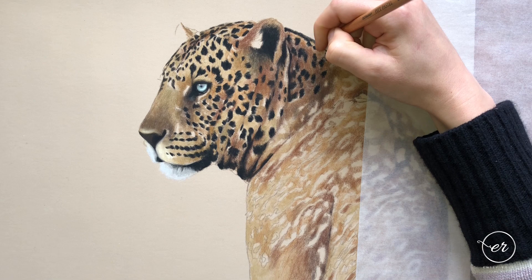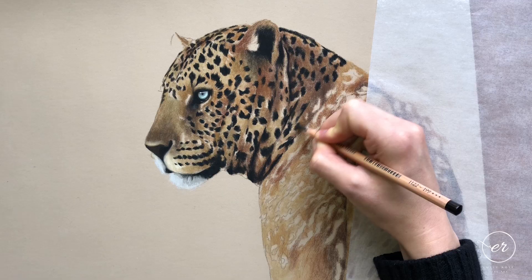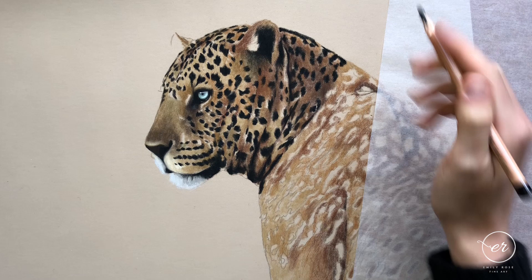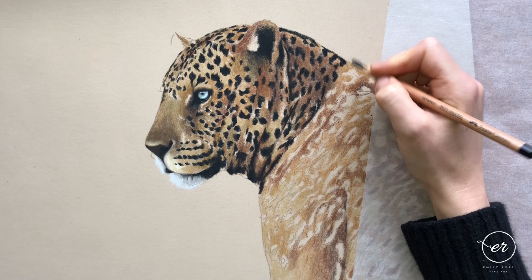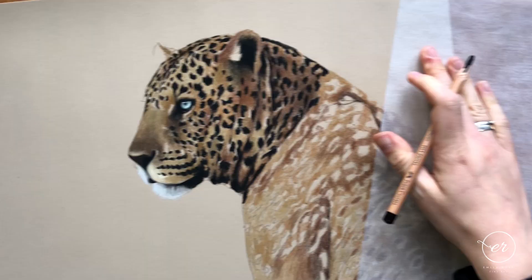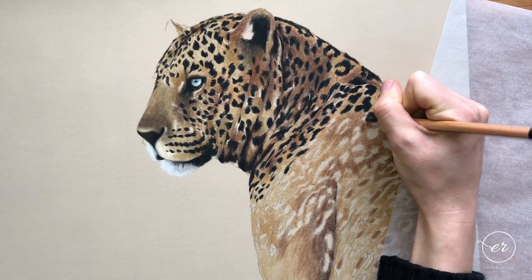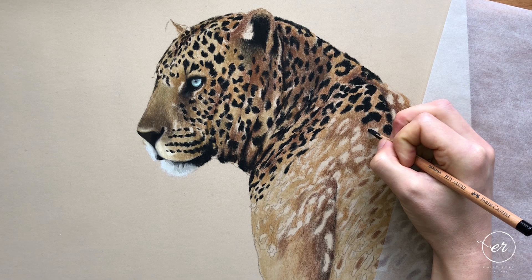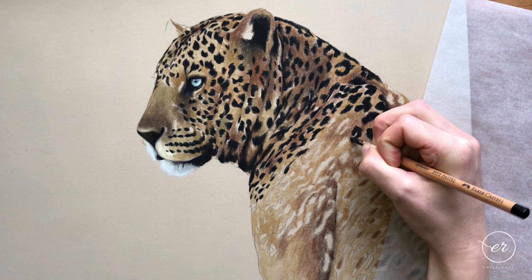I remember my hand getting very sore doing this — it was a labor of love but so worth it. I'm working on pastel matte paper for two reasons: firstly, she has short fur so I won't need quite so many layers. Also, the board has a deeper tooth which means it holds more pastel, so I'd need to put a lot more down to fill it in. The grip on the pencil here isn't my usual grip — my hand was quite sore by this point and I wasn't even halfway through all those black spots. I filmed this over several days.